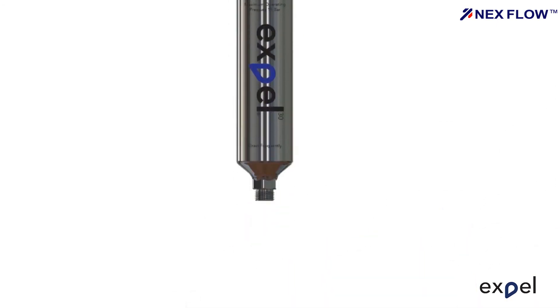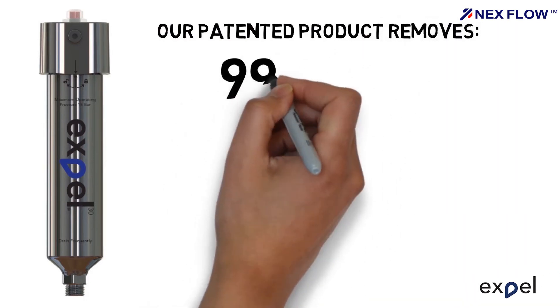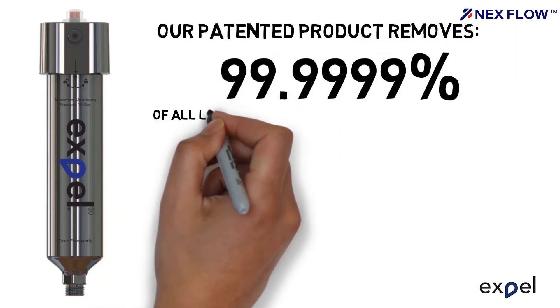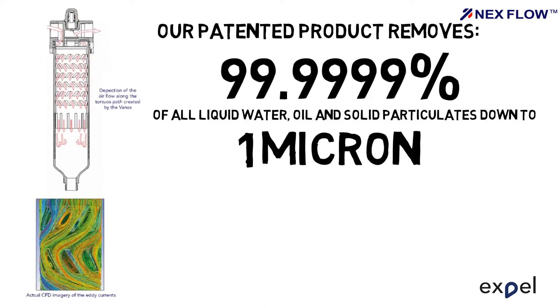It's now possible to replace many of these devices with a single EXPEL unit. Our patented product removes 99.9999% of all liquid water, oil and solid particulates down to 1 micron, by directing the compressed air through a tortuous route created by zigzagging veins. These veins create multiple eddy currents that are extremely efficient at coalescing water, oil and particles to form droplets that drain through the base of the bowl.